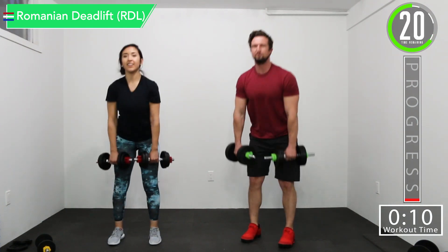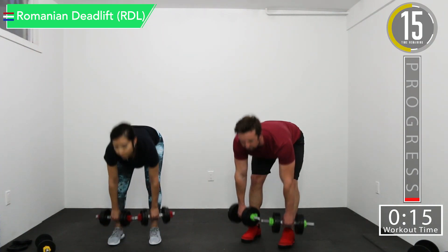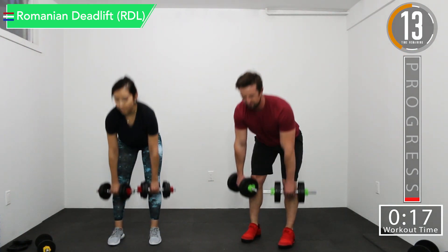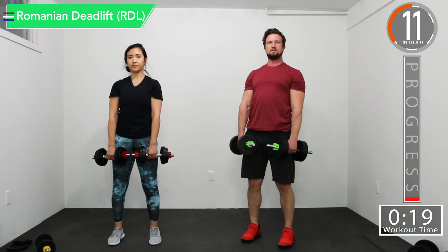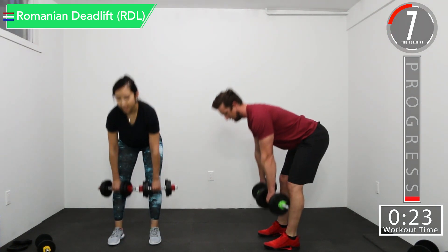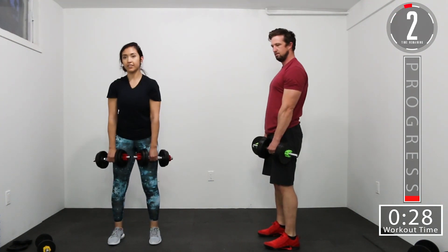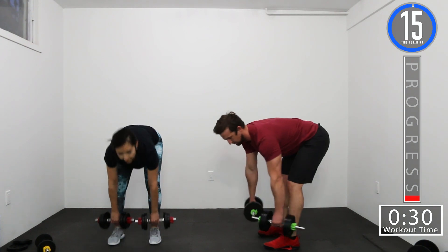Good controlled movements. Try to go down a little further each time until you touch the ground. Slight bend in those knees — as you can see, my knees are not locked. That's locked. Slight bend. There we go.